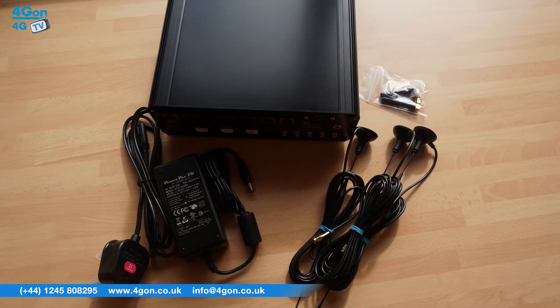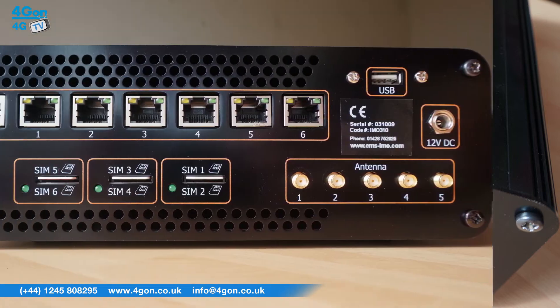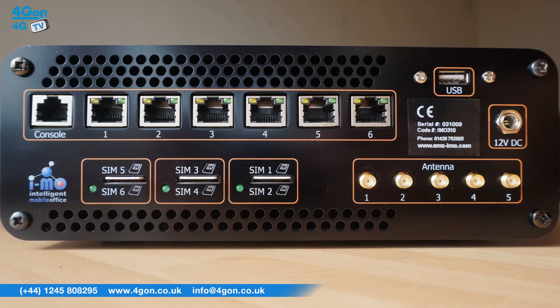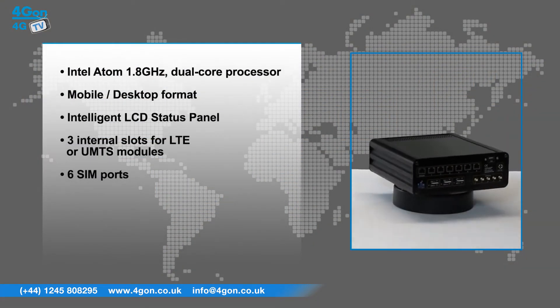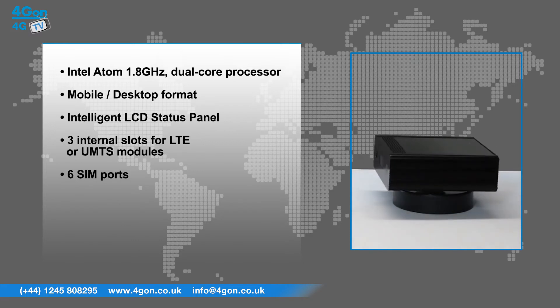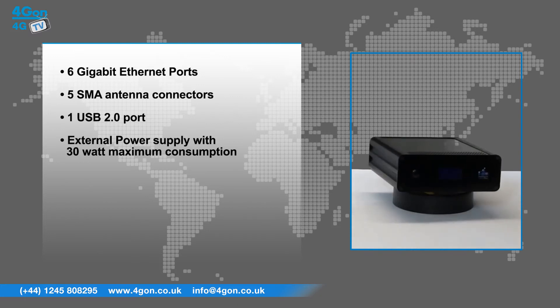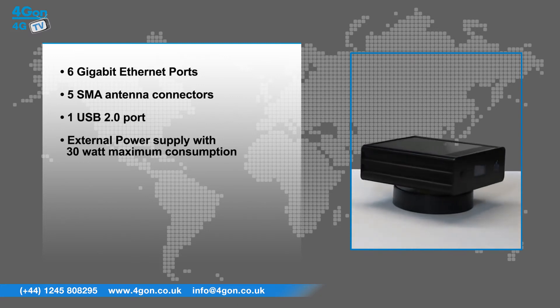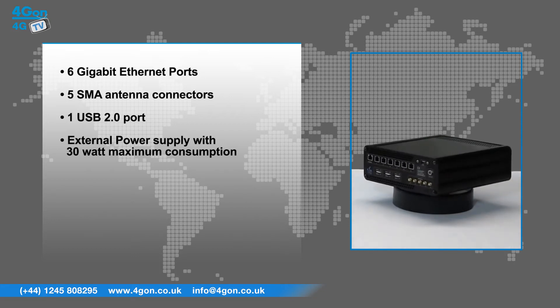The IMO 310 has a number of features that make it a professional grade wireless LTE solution. These include an Intel Atom 1.8GHz dual-core processor, mobile/desktop format, intelligent LCD status panel, three internal slots for LTE or UMTS modules, 6 SIM ports, 6 gigabit ethernet ports, 5 SMA antenna connectors, 1 USB 2.0 port, and an external power supply with 30 watt maximum consumption.